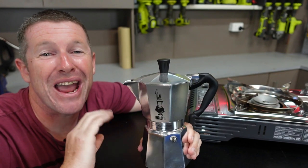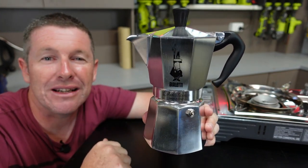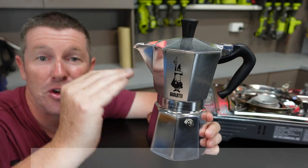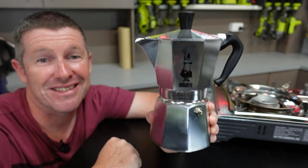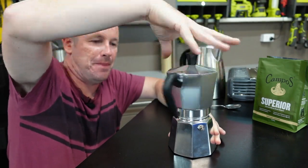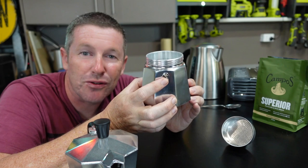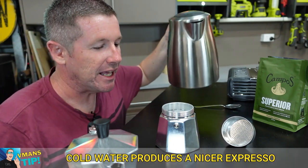The next option which has been around for a long time and is quite popular is the Moka Express. This is a six cup version and you can normally get it on special for around $75. This is a true Italian percolator and other than a heat source, you simply put water in it and your coffee grounds and it percolates a brilliant coffee. The process is fairly simple - you unscrew the top and remove it, then there's a filter tray that sits inside which you pull out, and you fill it with cold water up to the safety release valve.